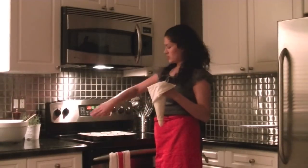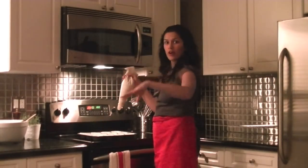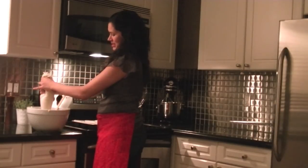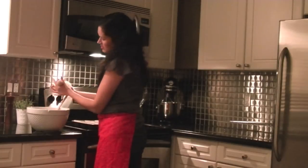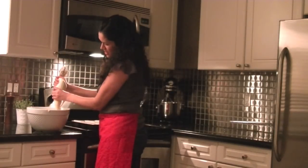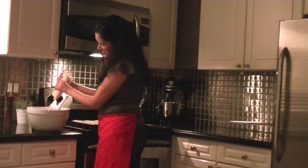I have my muffin pan all ready to go with the liners. You don't need to put the liners — sometimes I just use butter around the pan and that works as well. But I find the liners are good for parties or if you're having a crowd, then people can just pick them up and put them on their plate. This is why you mash your potatoes really well and cut your onions very finely so they won't get stuck in the piping bag.